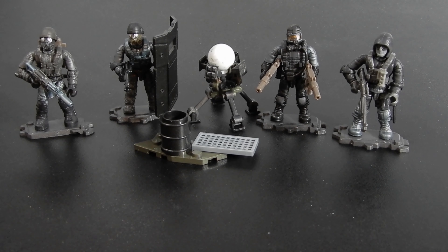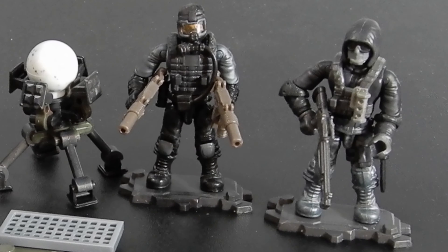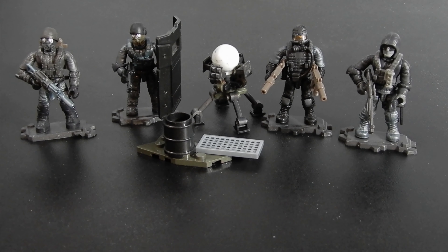This set originally retailed for about $15 here in the US. It's not easy to find — I picked it up at Walmart when it was new, but it wasn't uncommon to see it go on Amazon through third-party resellers or eBay for twice the regular retail price immediately after initial release. Unfortunately, Mega Construx distribution has been really bad ever since Toys R Us went under. Hopefully Mattel will be able to fix their distribution issues with the Mega Construx line and we'll be able to find this stuff more easily in the future.